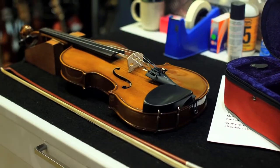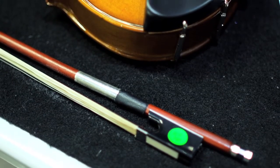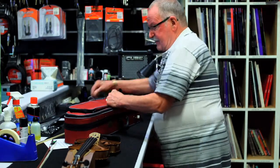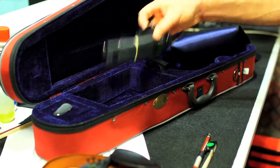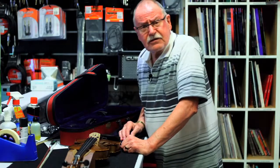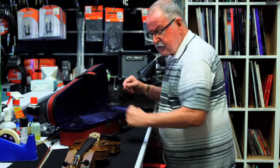It's got a hardwood chin rest and it comes with a good bow and it comes in a decent carry case. It's a lightweight case like so, and has a little blanket to cover the violin. You have some shoulder straps for the violin case, making it easy for a younger person to take to and from school. You have some rosin here for the bow — it's a really good little outfit.